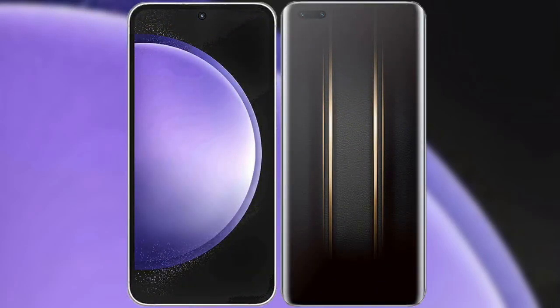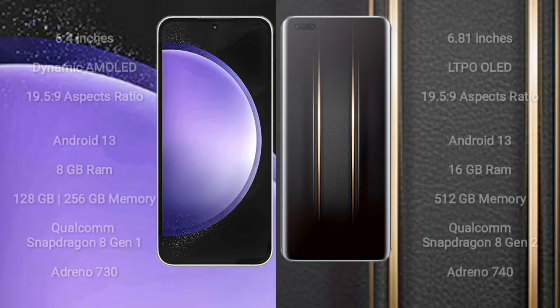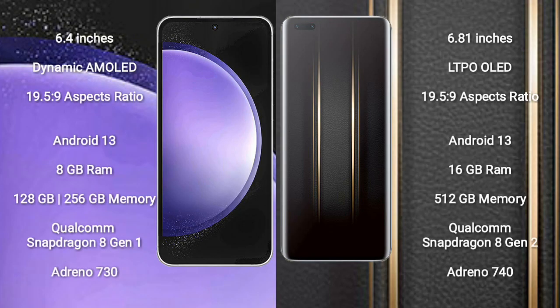I will compare the new Samsung Galaxy S23 FE with the Honor Magic 5 Ultimate. The Samsung Galaxy S23 FE comes with a 6.4-inch Dynamic AMOLED display with a 19.5:9 aspect ratio. The Honor Magic 5 Ultimate comes with a 6.81-inch LTPO OLED display, also with a 19.5:9 aspect ratio.